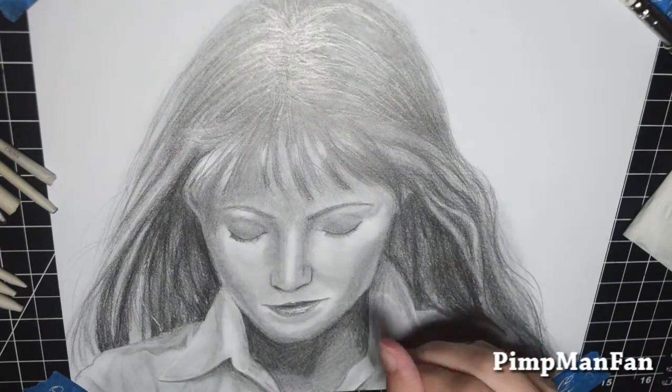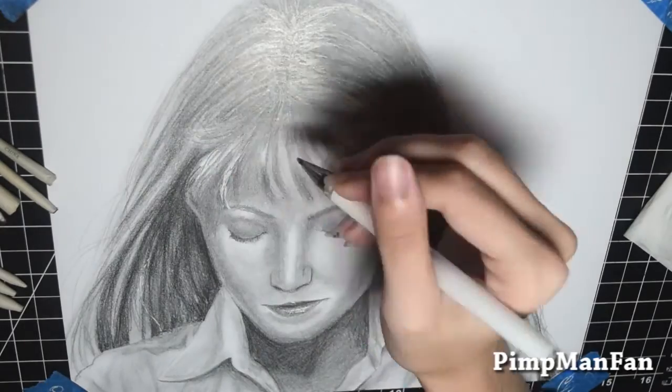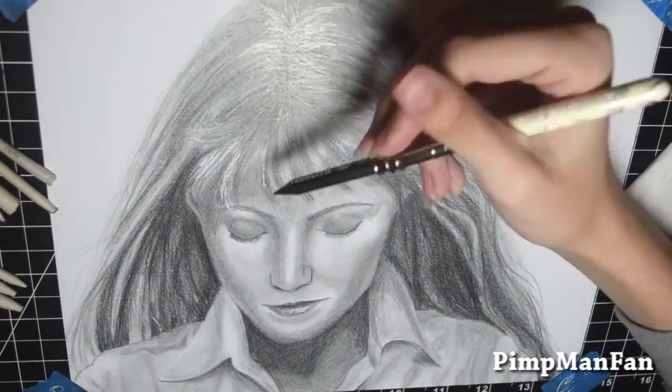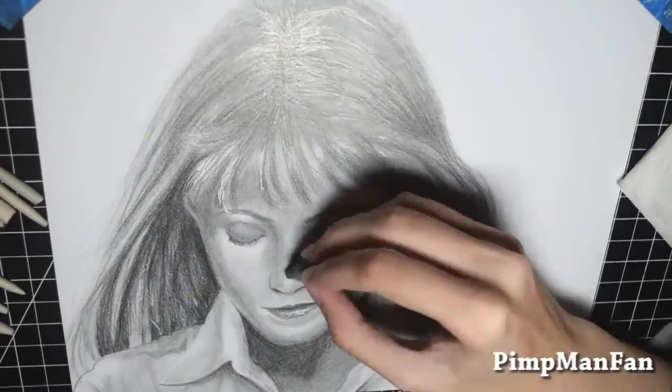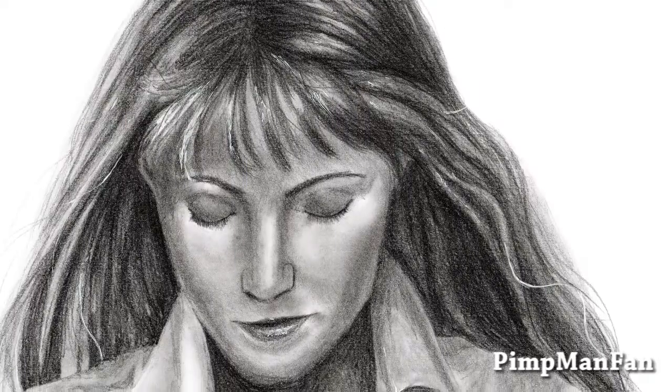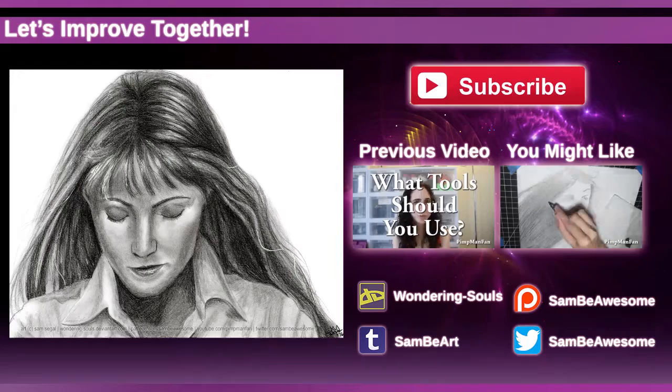Maybe next month — I need a bit of a break after this one. Hopefully you guys enjoyed — feel free to like this video if you enjoyed watching it, subscribe if you haven't already, and thanks for watching, bye!